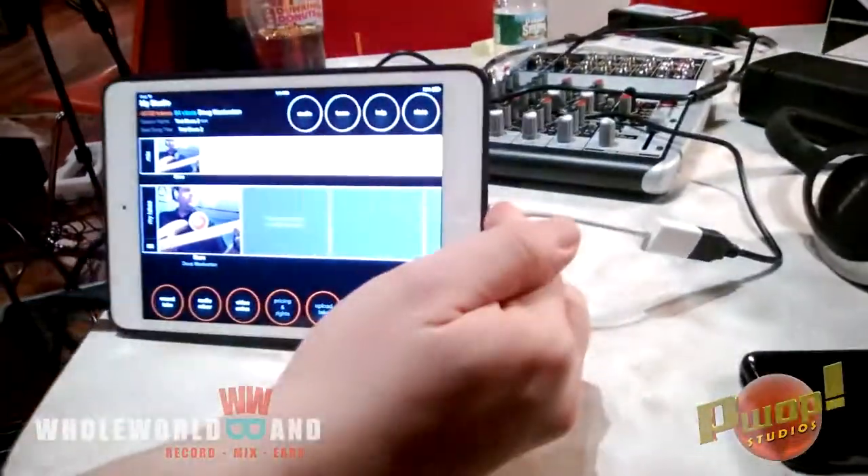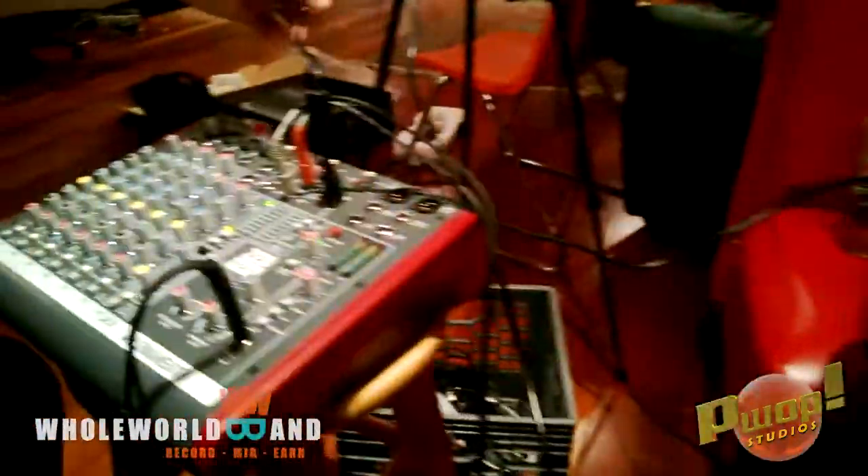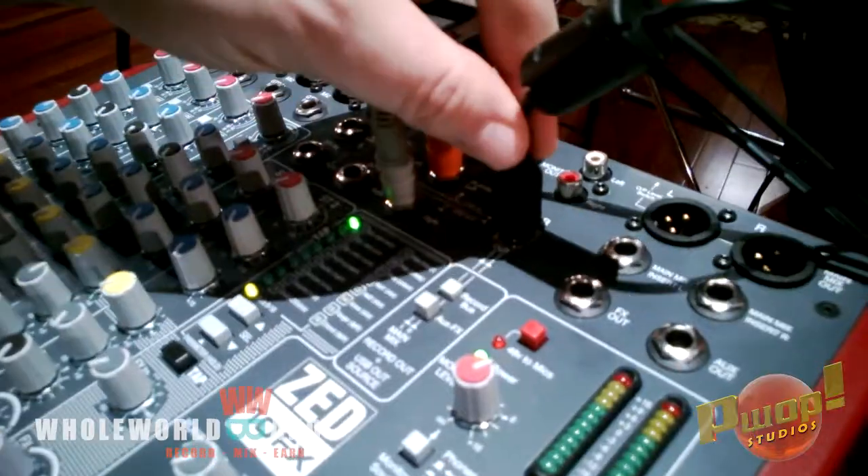So here are the connections. Have your USB connector with a cable going directly into the mixer right there. There's our USB input and output.